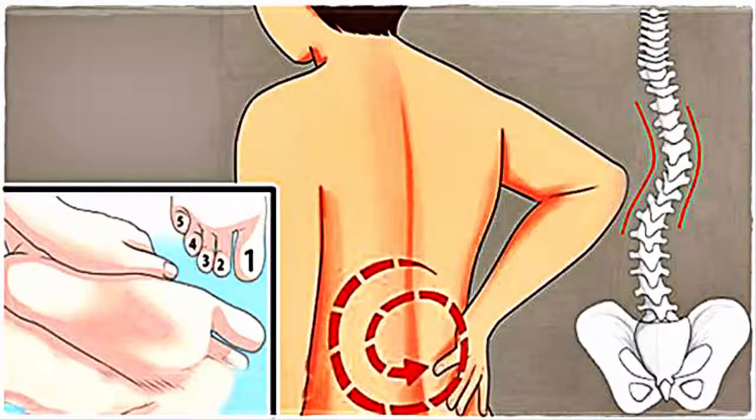Our feet are the essential support system for our body, handling all our weight all the time. Our gait — the system which defines the way we walk — has feet at its core as its starting point. We need to pay attention and take care of our feet, as it goes a long way in preventing pain in the hips, knees, or back region.